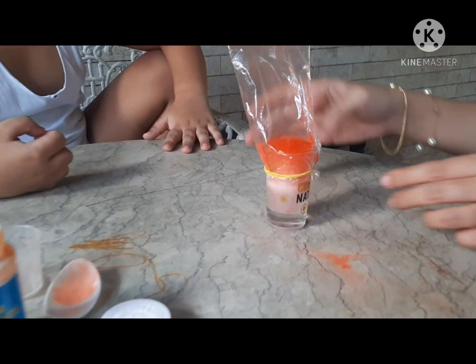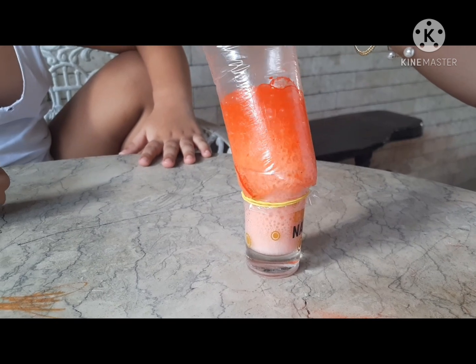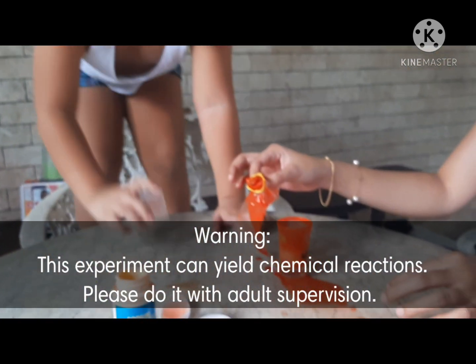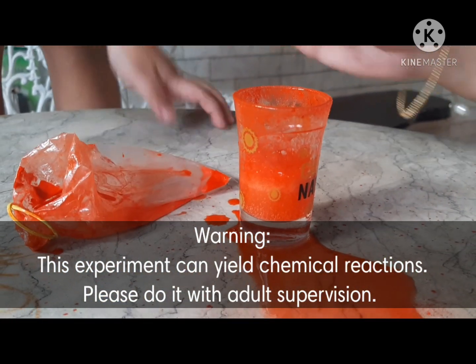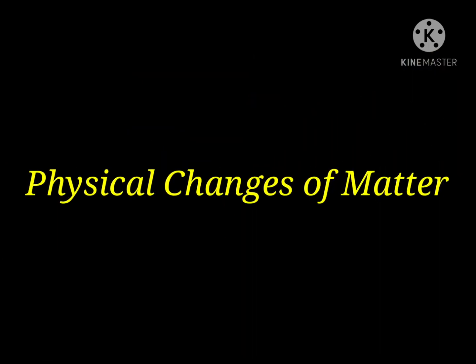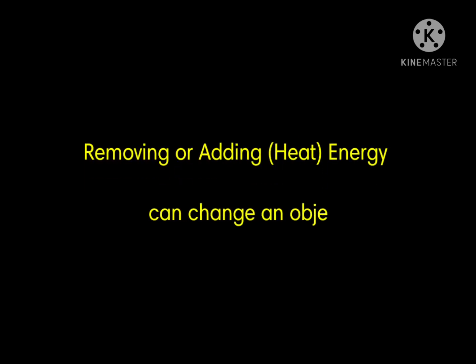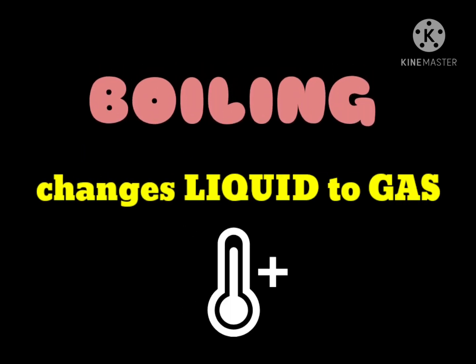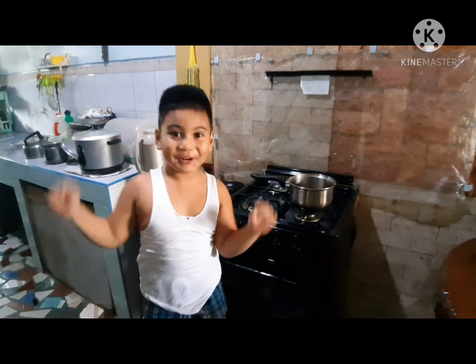Whoa! Yes! Wow! Whoa, guys! We had to take a commercial break — this was actually a bad idea. We put too much baking soda on it and it overflowed. Too much baking soda — that's the problem.